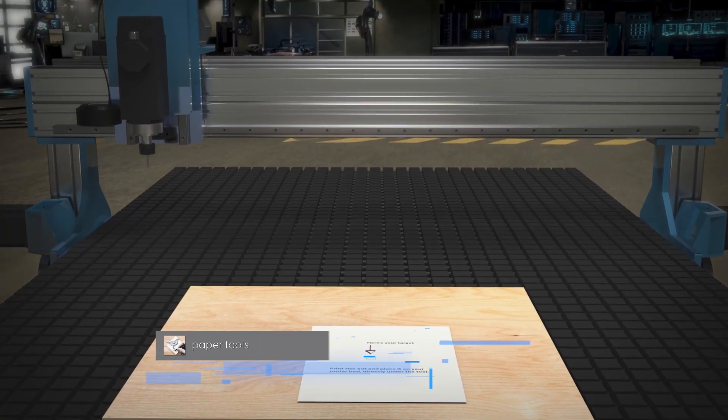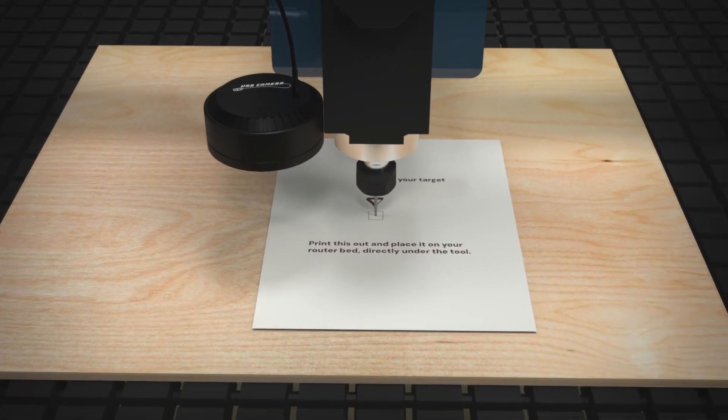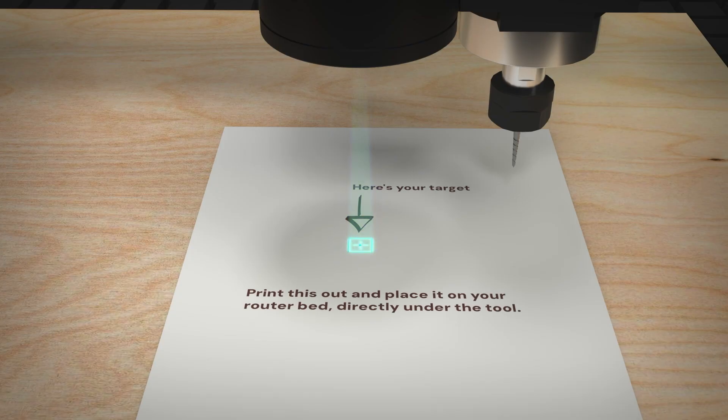Typically we use the camera offset — the XY distance between the camera and the tool — and then we cut parts using the points we capture, which paper tools calls our targets. But with the magnifying glass, I can place the target on any pixel.